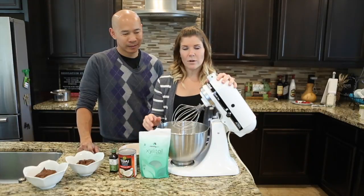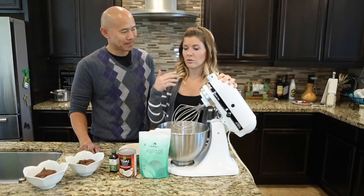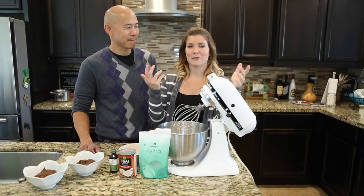You will want to use your stand mixer or a hand mixer to whip up your coconut cream and make your coconut whipped cream.